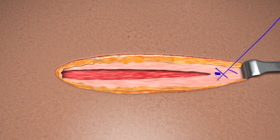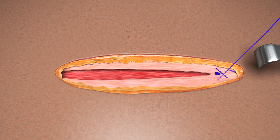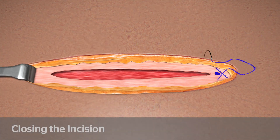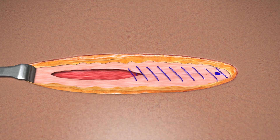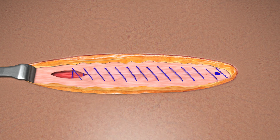Proceed with a continuous suturing pattern to close the incision, taking opposing bites on either side of the wound in standard fashion to achieve the desired approximation and tension. Gently pull on the device with each tissue passage. Continue approximating along the length of the incision, taking care not to over-tighten the device.